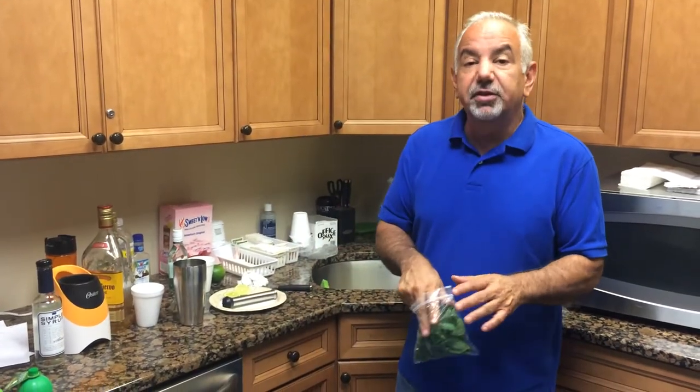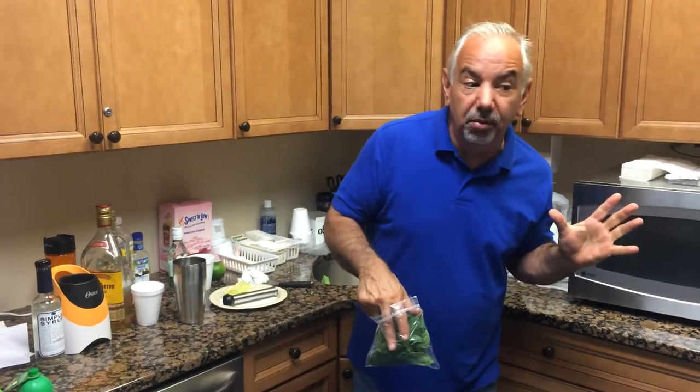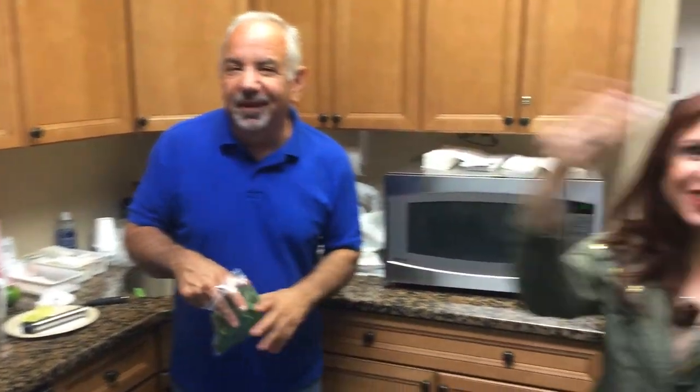Now this, you don't even need the blender for. This is a mojito. When you say the word mojito, girls love mojitos. They don't even know what to say — 'A mojito? You know how to make a mojito? You've got mojitos? Did you just say mojito?'